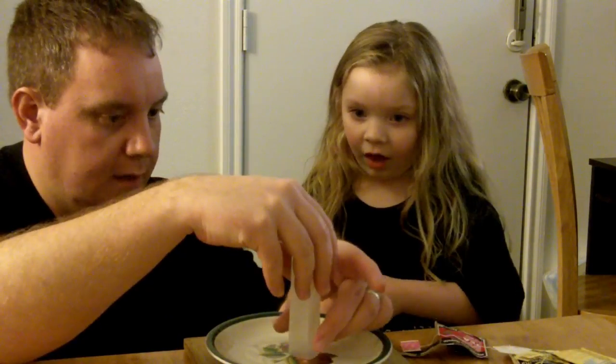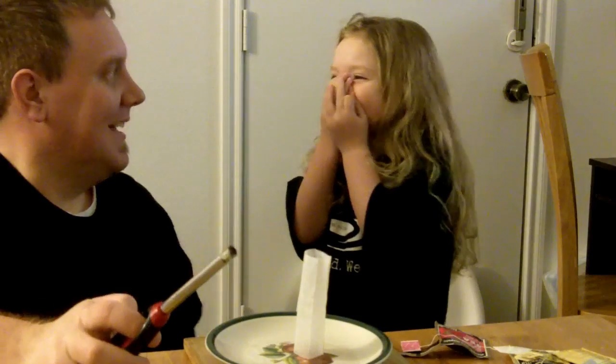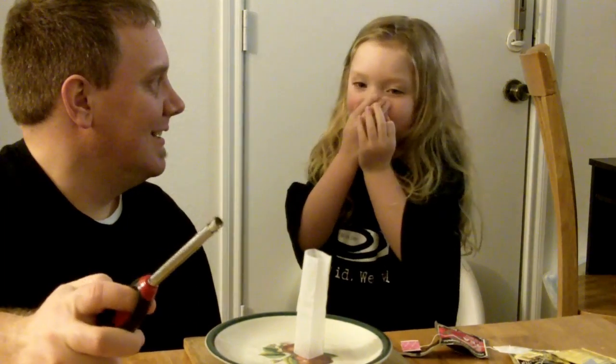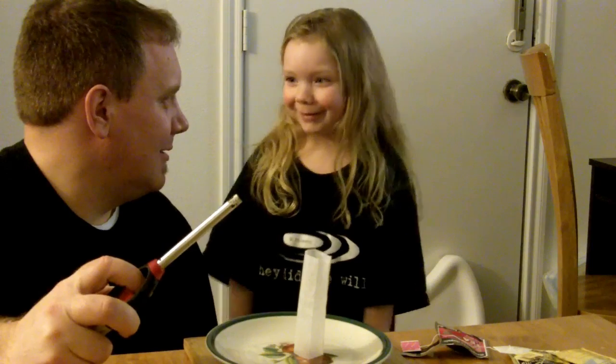One, two, three. Thank you, Steve Spangler. No wind. No breathing, okay? I can't breathe. Hold your breath. You can breathe. I'm just kidding. Ready? You can breathe. You ready? Why don't you count down? No. I don't want to.